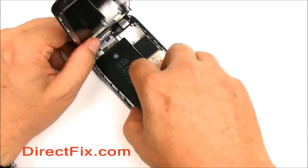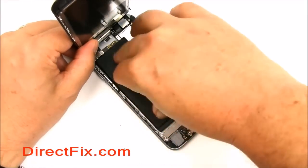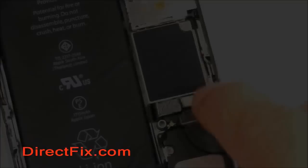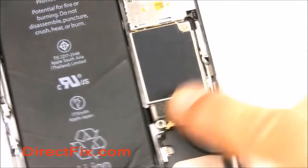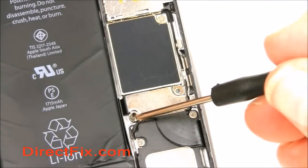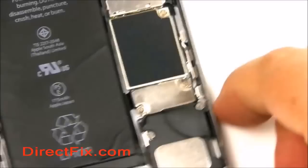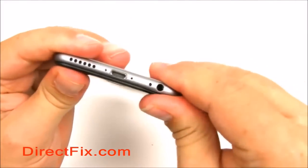Using the leftover adhesive or some double-sided tape, go ahead and set the new battery in place. Reconnect the connecting cable to the connector for the battery. Add back the shield and screw in the two screws.